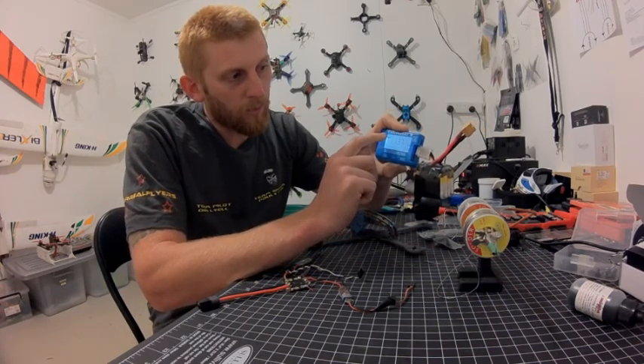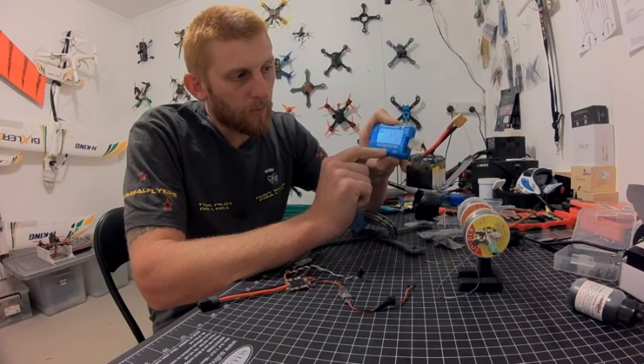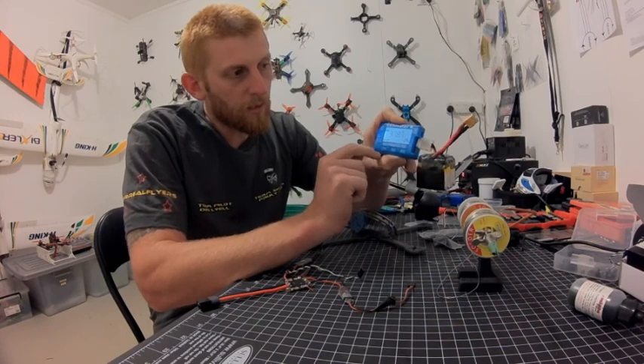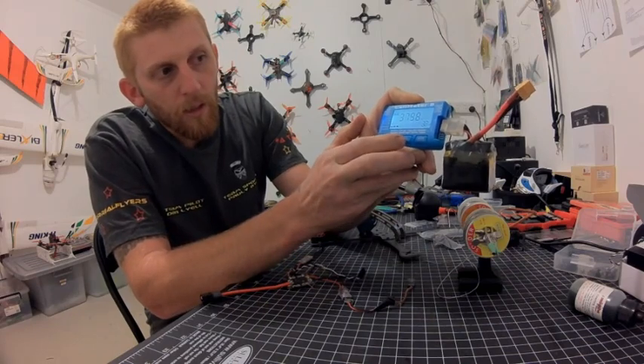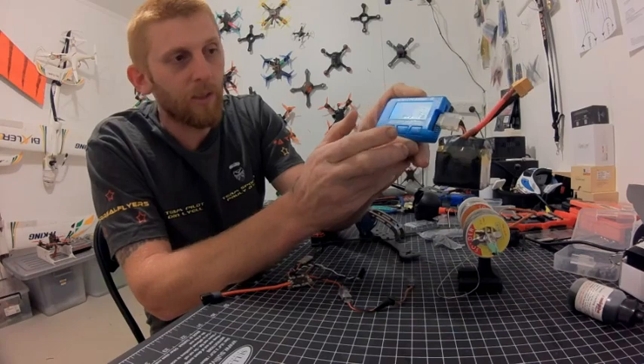I know this battery has a dead cell. I'm just going to run through them — it shows the full total voltage at the top. Clicking through: cell 1 is 3.7, cell 2 is 3.7, cell 3 is 3.7, and cell 4 is pretty much nothing. So that's a really good way to check your individual cells.